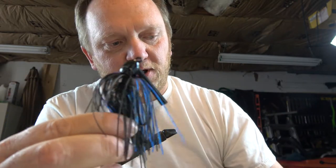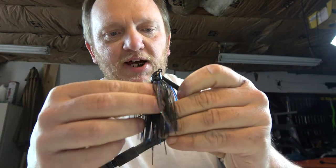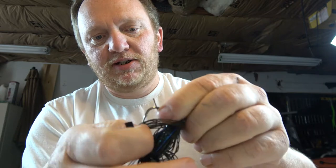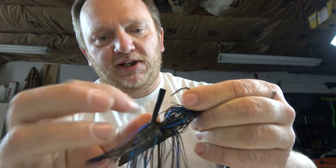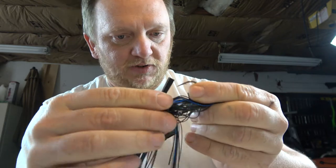What we're going to do to fix this is wire tie this jig, and it's actually really easy. Once you get used to doing it, it takes about 20 seconds. The first step in wire tying an already-collared jig is to get the strands in position to wire tie.